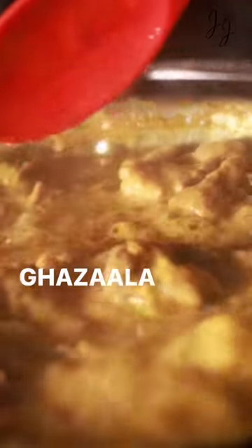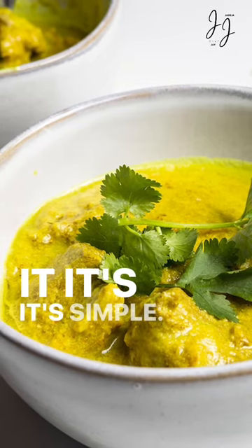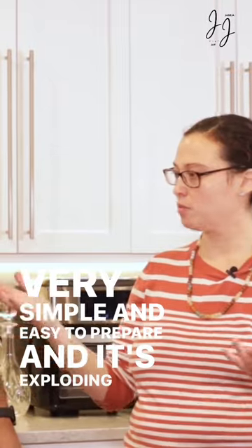...gazala. Gazala in Urdu means a female gazelle. This dish is beautiful, it's simple, very few ingredients, 90 minutes — but it's a one-pot dish, very simple and easy to prepare, and it's exploding in flavors.